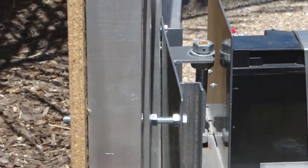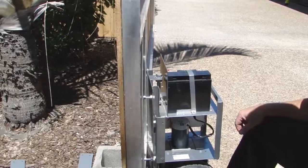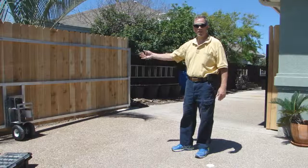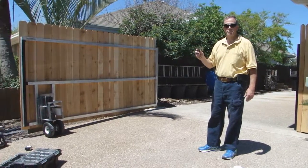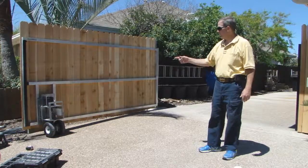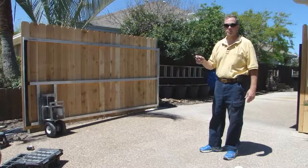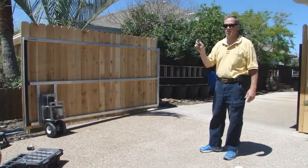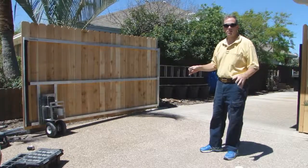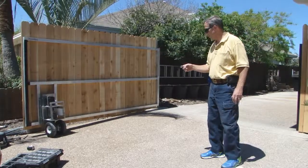So now we're ready to test it out. After mounting the Gator to our gate, we're going to test it out using your fob — hopefully you've already synced it up; if not, you'll need to do so. Turn your Gator Power Gate on and we're going to test it out. Be ready to stop it using your fob — the middle button will be the stop button — and that's important because we haven't placed the markers yet to tell it when to stop. That's coming up next. Let's try it out and see how we did.